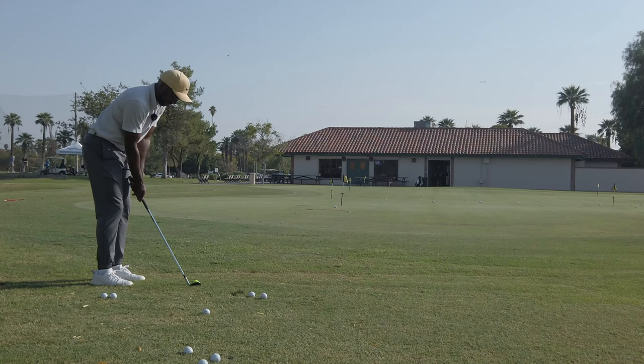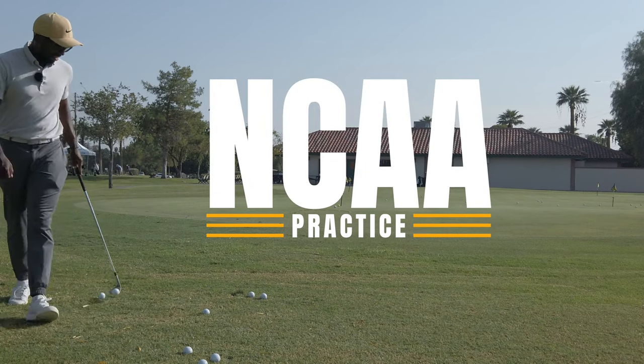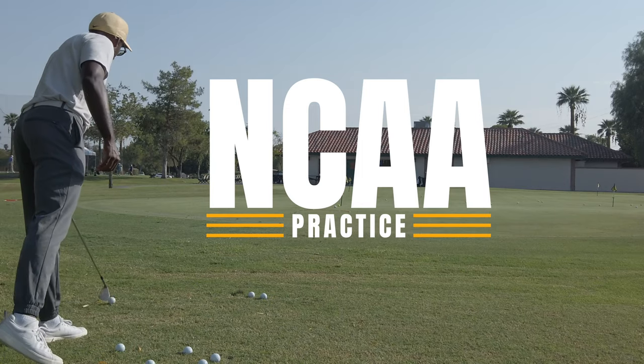I was talking with them about their practice routines and kind of what a day in the life of a college golfer looks like. So I'm going to share with you some of the best tips and practice drills that NCAA college golfers are currently using. I've also put together an Excel file that I'll put in the link in the description below, so you can see what some of those drills are and practice them along at home.